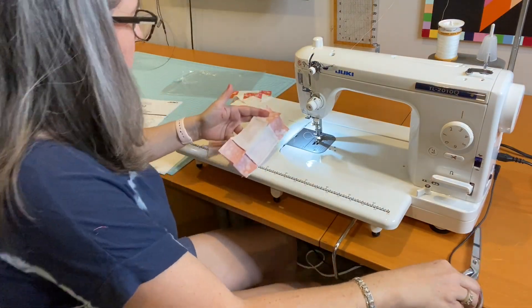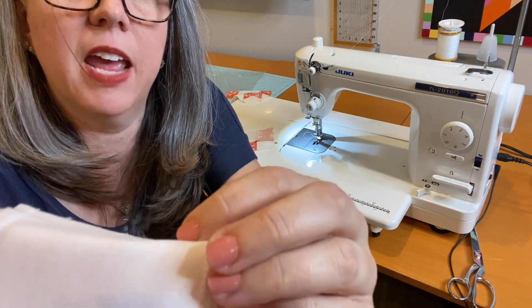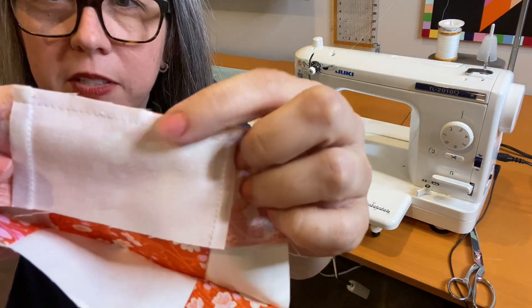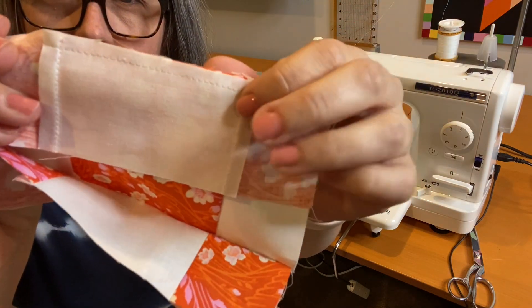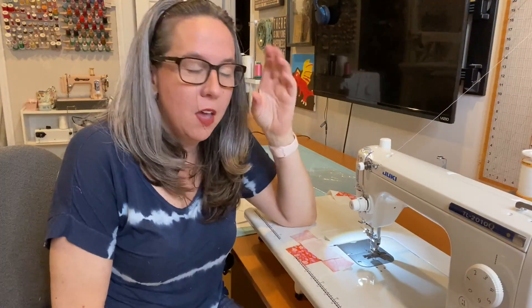Much better. Stitch length is great. And I think now we've worked out the oil that was in the machine from transit, because it's nice white thread and the tension is great on both. That's my unboxing for today — I just wanted to show you what I had coming into the studio. I was super excited about it.